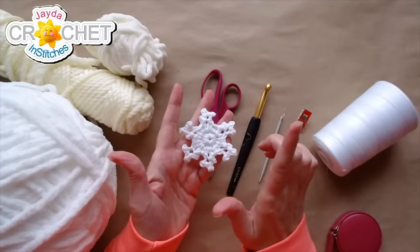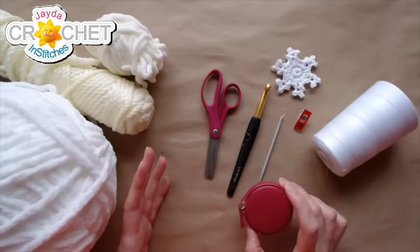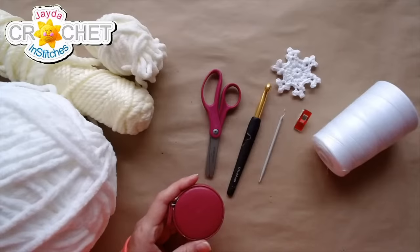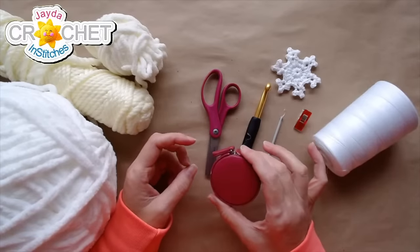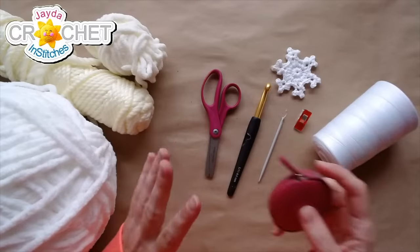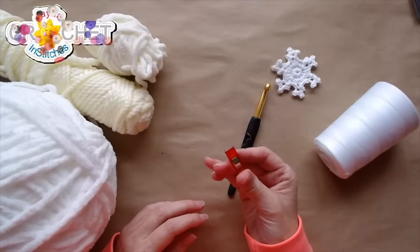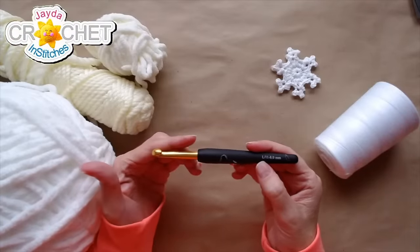I'm going to talk quickly about tools and materials. I've got a measuring tape — this is more for my interest than yours, so I'll put that aside — a pair of scissors, a yarn needle, and a stitch marker. I might need the stitch marker, I might not, but I always like to have one just in case. I'm using an eight millimeter hook today, also known as an L or size 11.